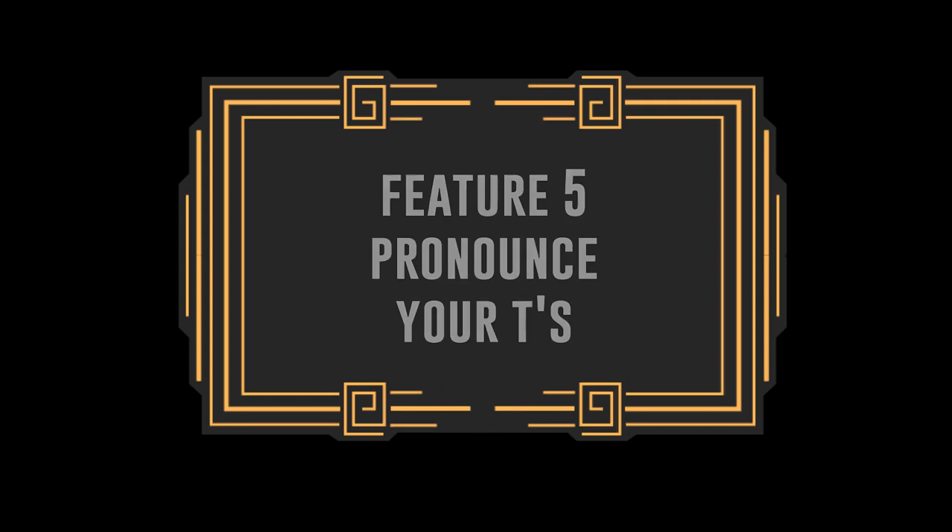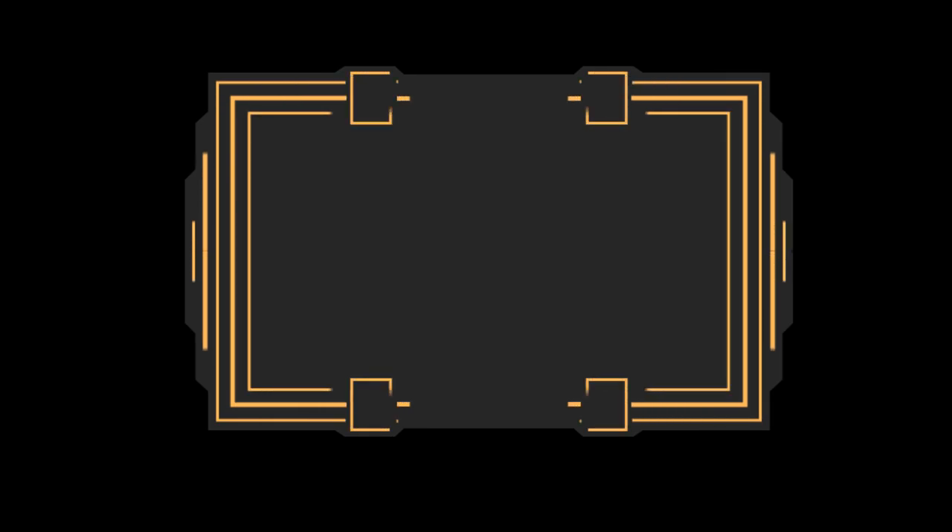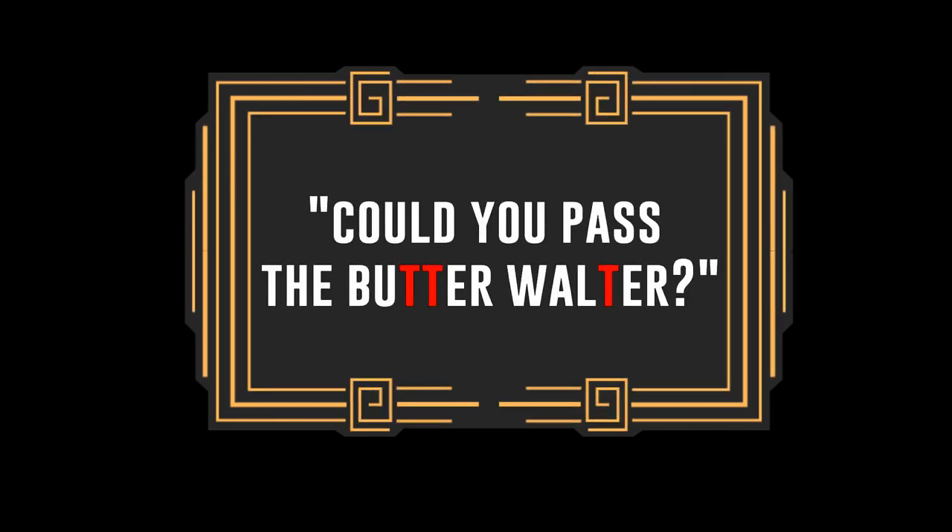This is called pronounce your T's. Let's use the word butter. You really have to emphasise the T in words — usually in the middle of a word if it's a double T or one T you would say 'butter.' Remember the schwa at the end as well, so it's 'butter.' For example: 'Could you pass the butter, Walter?' Also the L sound is very much pronounced clearly — there's not a lot of dropping of sounds in the transatlantic accent, because the main thing is to speak as clearly as possible, and quite slowly.